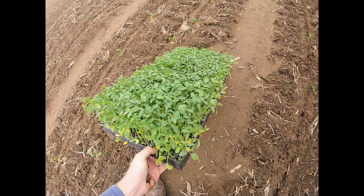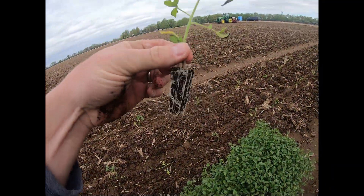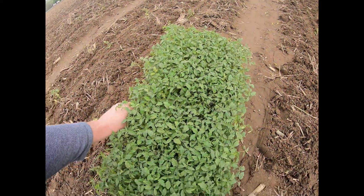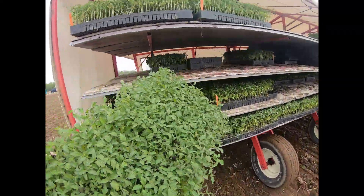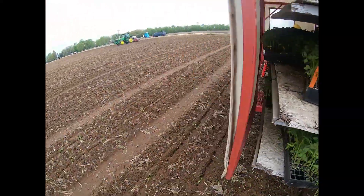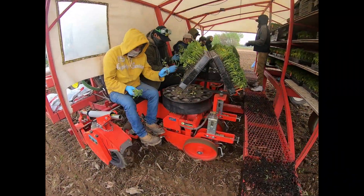The plants come in trays like this, and every one of them has a little root ball. Every plant has to be pulled out of that tray and put into those cups that rotate around. Then those cups, as they rotate around, fall down — it's very synchronized, the two together.